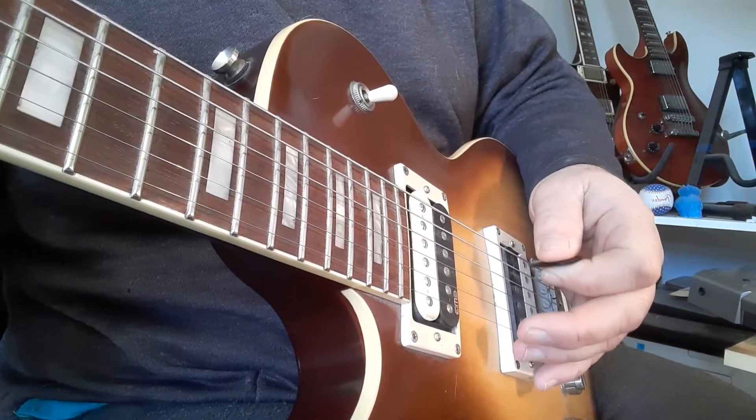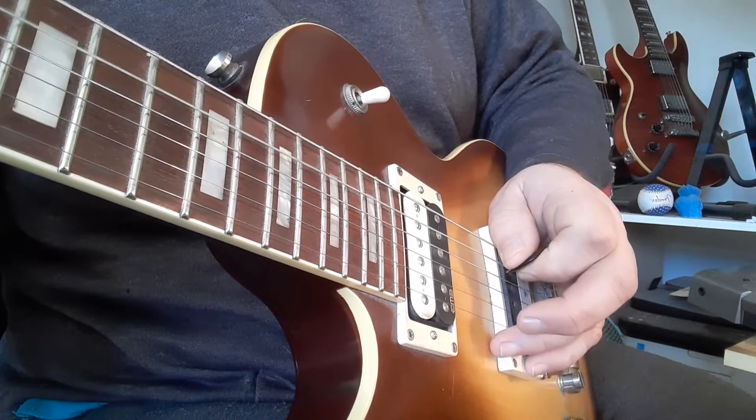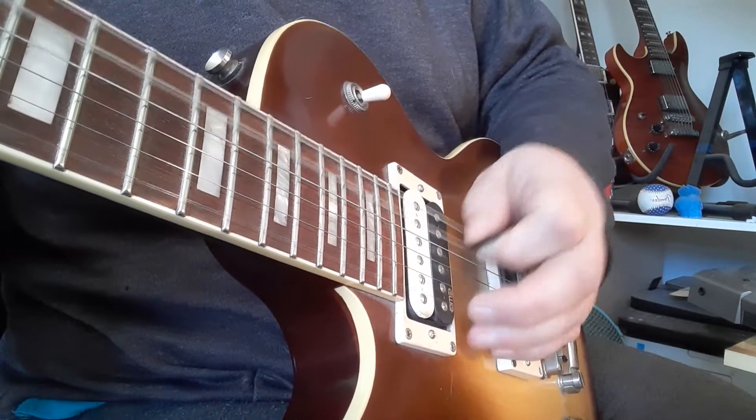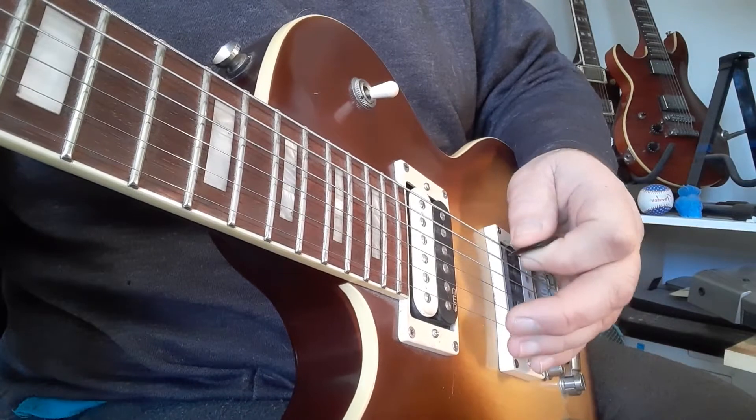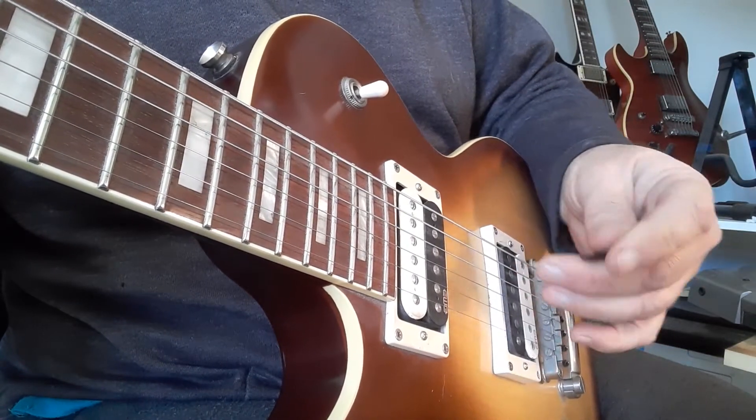You can actually hear a hint of a pinch harmonic from where I'm putting my pick down. You can actually move your hand to change the level of the pinch harmonic too. But enough of that — let's get back to the exercise.